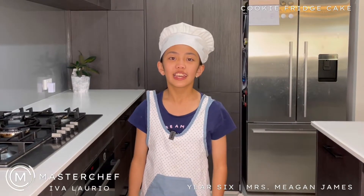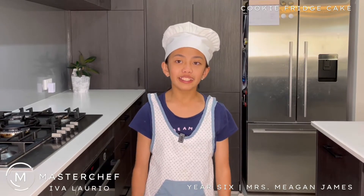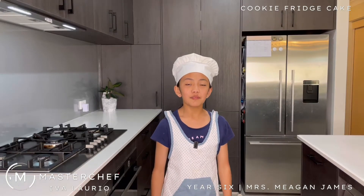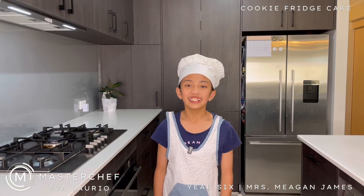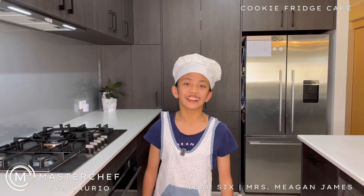Hello everyone, this is my entry video to MasterChef. Before we begin, I have been given permission by my parents to use the kitchen appliances. So today we are going to be making a cookie fridge cake. This recipe is so special because it doesn't use the oven, so it's very kid friendly. Let's get started.